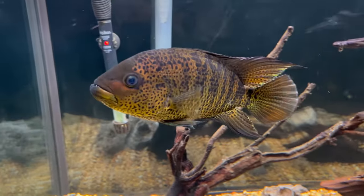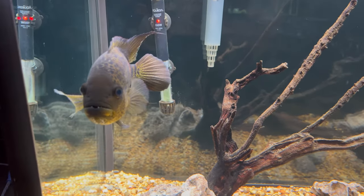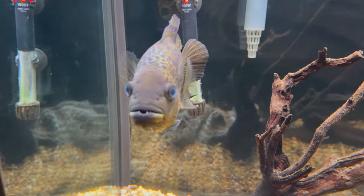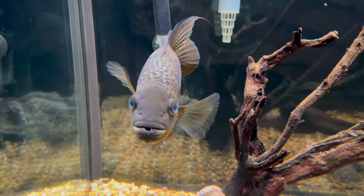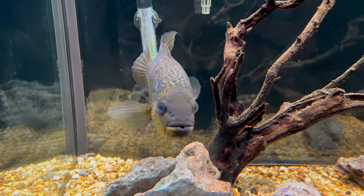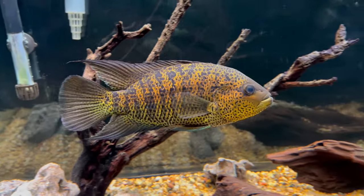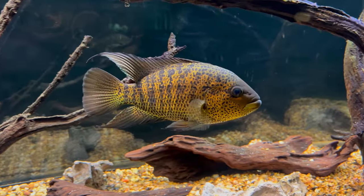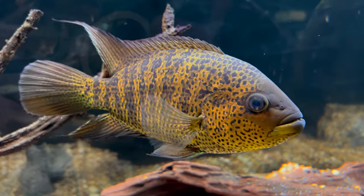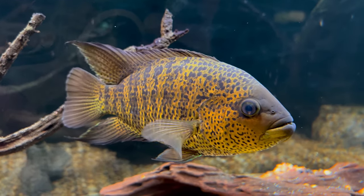Yellow jackets can grow to be large, but slightly smaller than the closely related jaguar cichlid. Males can reach around 12 inches while females will be slightly smaller, around 10 inches. Due to this large size and territorial aggression, I would suggest a 75 or 90 gallon as the bare minimum for a solo fish, and probably over 100 gallons if you're going to try a mating pair. These fish can live to be well over 10 years old, so know that there is a time commitment to keeping them.